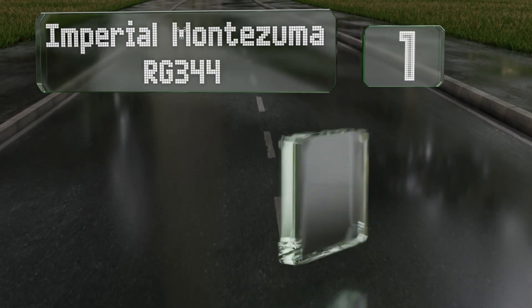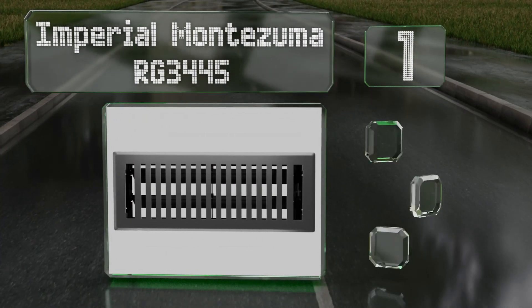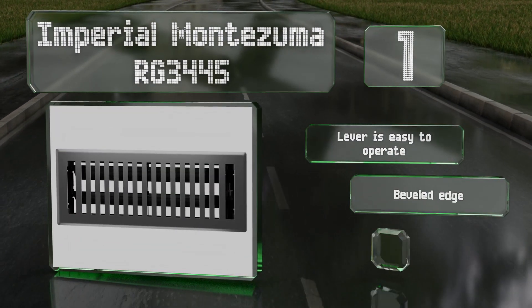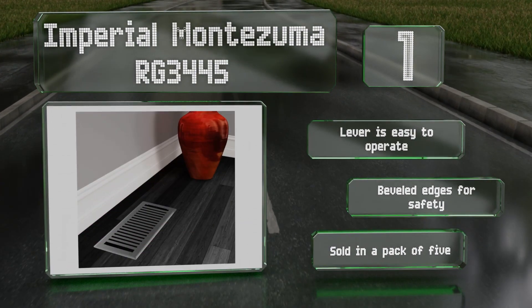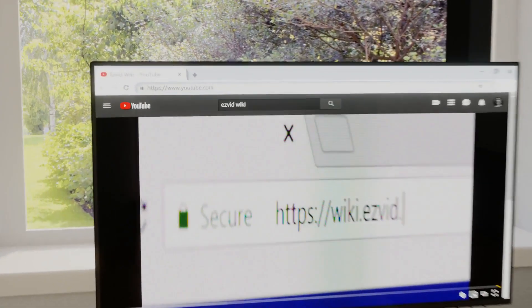Taking the top spot on our list, the Imperial Montezuma RG3445 is made from solid steel and comes in four colors, all with a powder-coated finish. Featuring a polystyrene damper body, it provides long-lasting use. The lever is easy to operate and it has beveled edges for safety. It's sold in a pack of five.